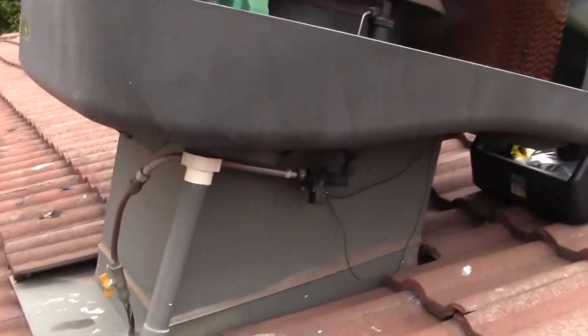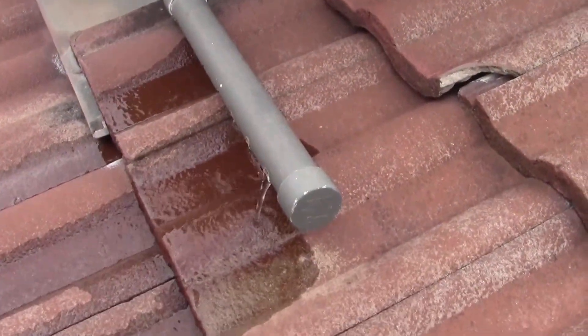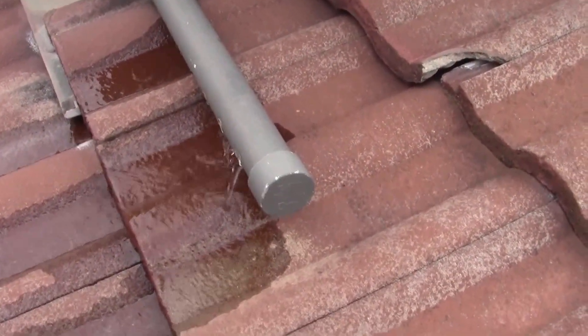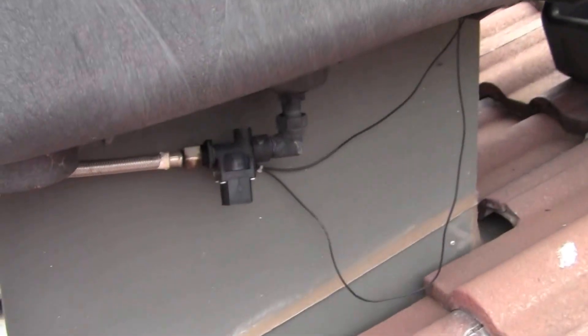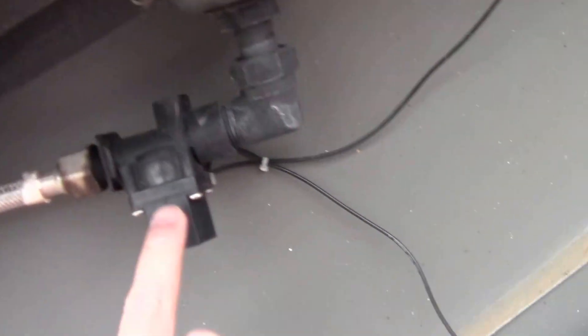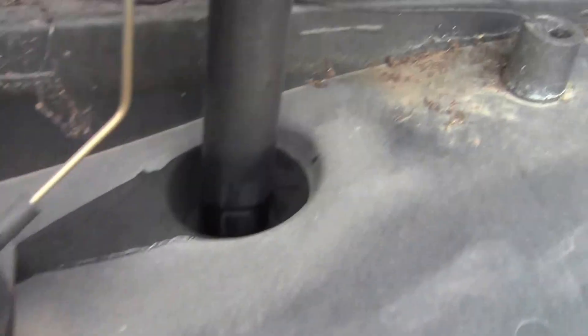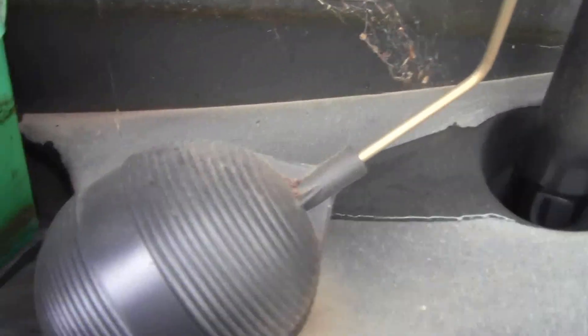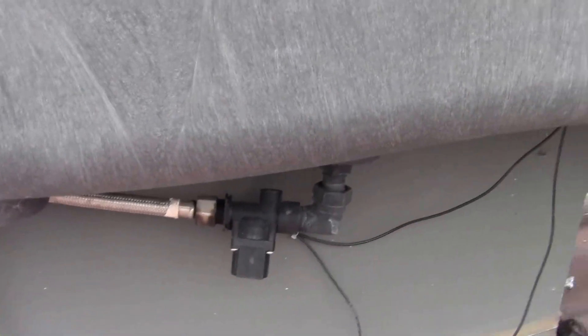I'm up on the roof trying to fix a problem with this Breeze Air evaporative cooler. The unit's not on but water is coming out of the drain pipe. It's caused by this dump valve here being stuck on — the whole unit's off and water is filling up and coming straight out of the drain valve.